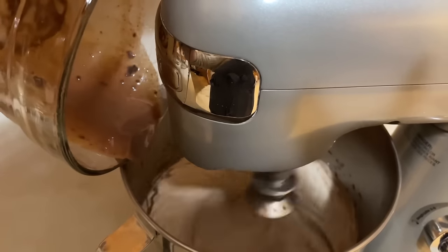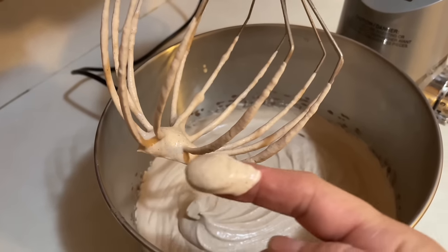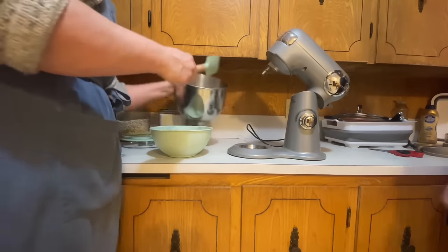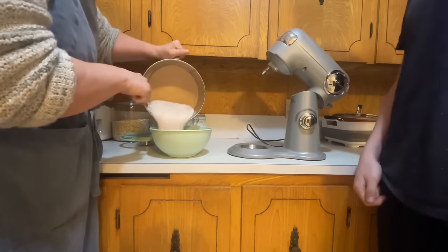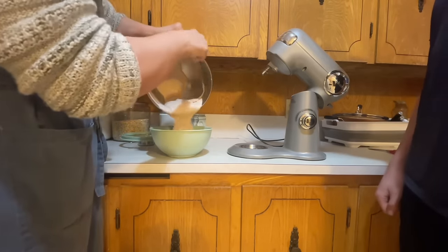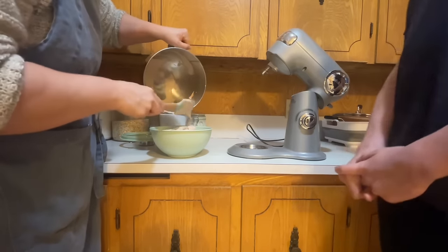After dinner I moved on with the chocolate mousse. The chocolate mixture had cooled down, so I added it to my whipped cream along with another half cup of sugar. I mixed it all together, added it to a bowl with a lid, and put it in the freezer overnight.